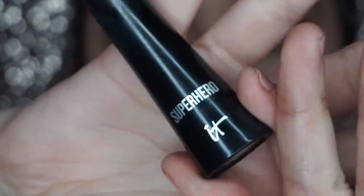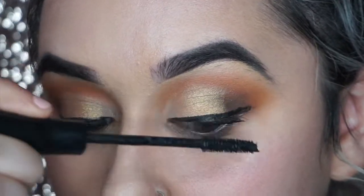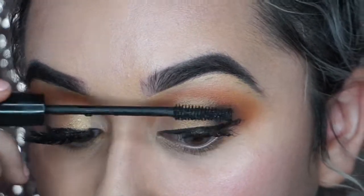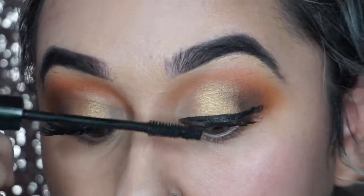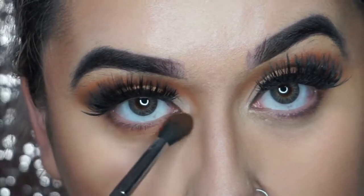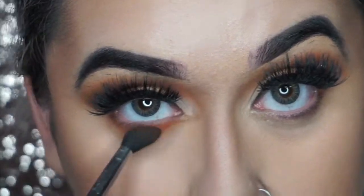It's a really nice liquid eyeliner, I love it so much. Then I'm going in with the It Cosmetics Superhero Mascara. I usually always use that mascara — I got it for gratis a long time ago. I don't really have any mascaras and I actually need to go buy some. Then you're going to go in with those orange transition colors and just blend it all under, so it can all be connected.